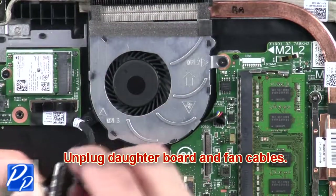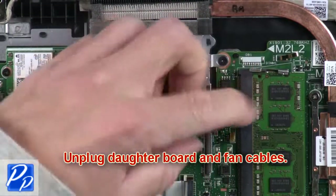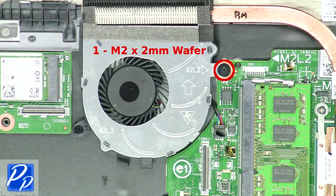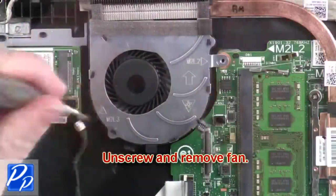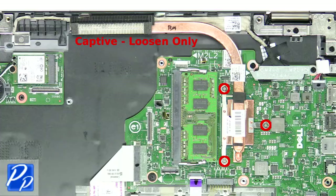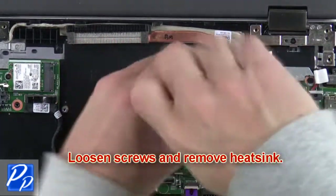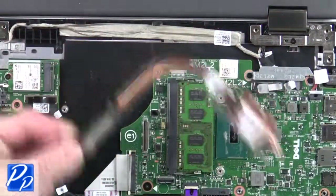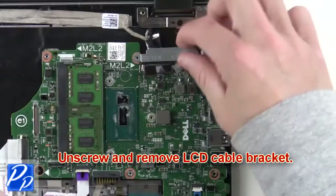Next, unplug the daughterboard and fan cables. After that, unscrew and remove the fan. Now loosen the screws and remove the heat sink. Next, unscrew and remove the LCD cable bracket.